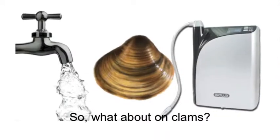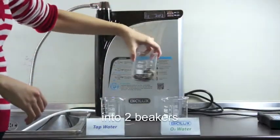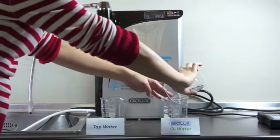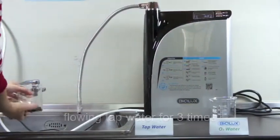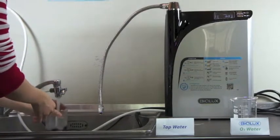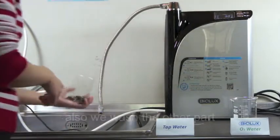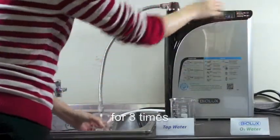So what about on clams? We divide the same batch of clams into 2 beakers. Then wash one of them under flowing tap water for 3 times. Also we wash the other part with Biolux ozonated water for 3 times.